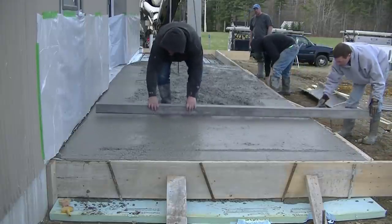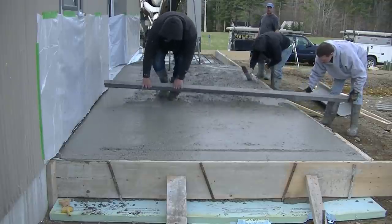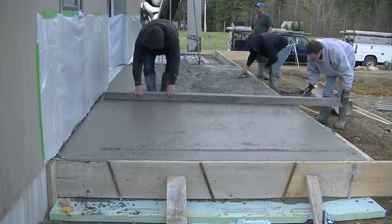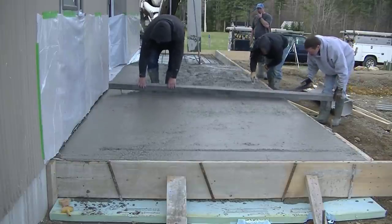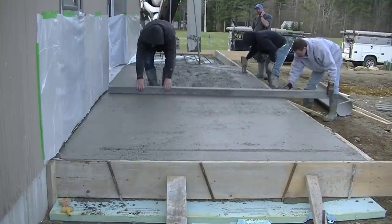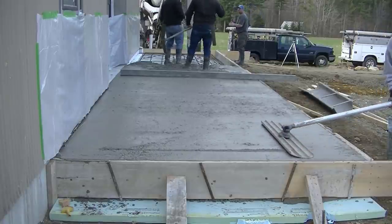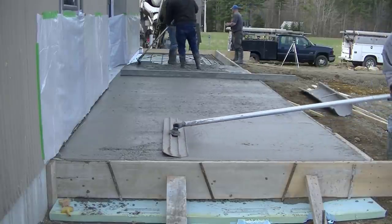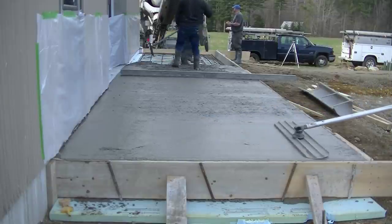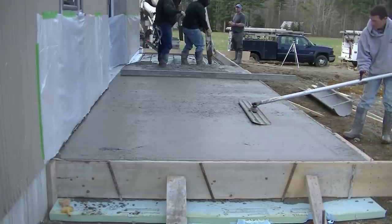The good thing about the conveyor is it goes at a pretty even pace — not too fast, not too slow. One guy can control the boot on the conveyor and get the concrete in place while the other guys screed, mag, or bull float. You can see I'm over there screeding off the form — see how easy that is when you set the forms right to grade. This is a pretty good mix from the company we use quite a bit. It closes up nicely when you bull float it, which makes finishing easier.